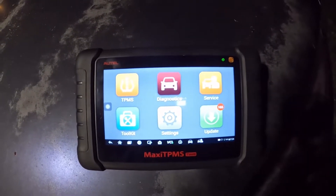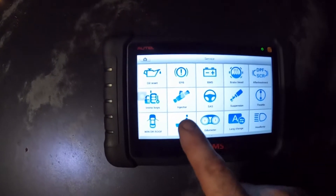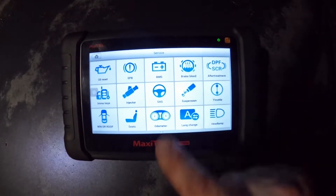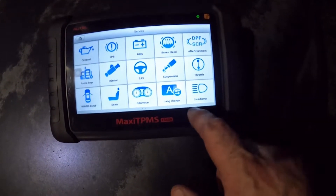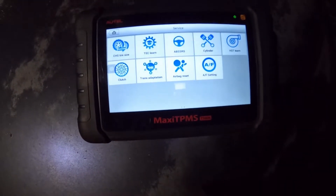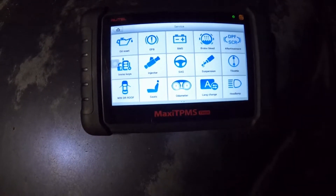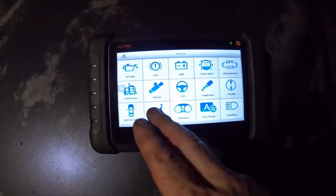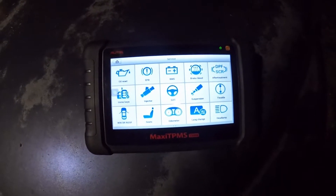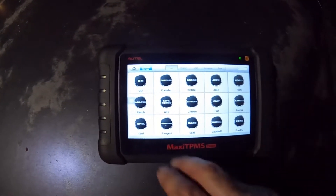If you go to Service, this is where you go to reset your oil lights, do battery tests, brake bleeds for your ABS systems, DPF after treatments, throttle, suspension. You can even program keys to this, which is nice. There's so much cool stuff you can do — injectors, suspension, throttle, keys. It's very, very handy.